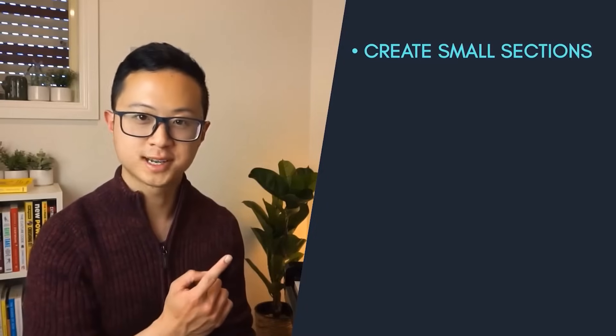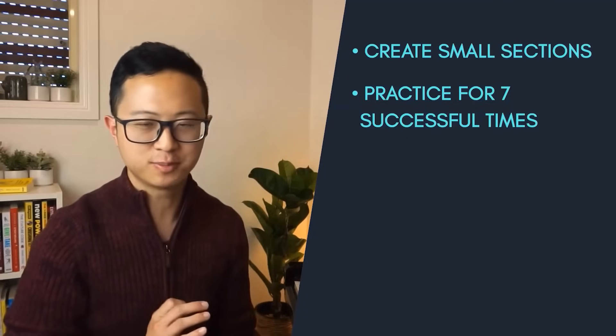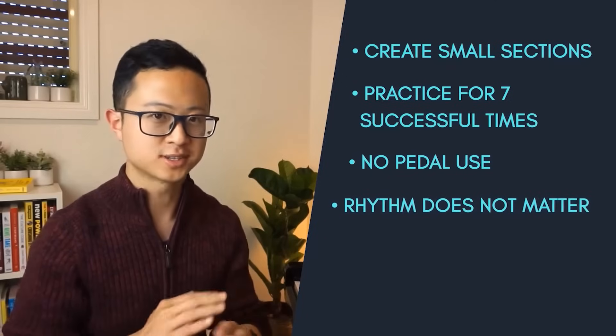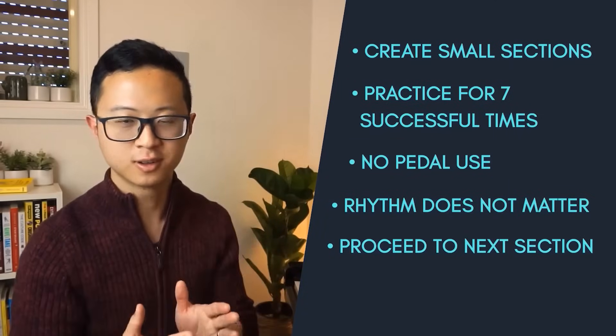In summary: never play and practice a piece from start to finish — the return on investment of that method is very low. Instead, create small sections to practice. Here are the pointers: create small sections of eight, four, two, one, or even half a bar. Practice them for seven successful times — if you make the slightest error, restart. Don't use the pedal, and rhythm doesn't matter for now. It's more important to get every single note right. Once you finish seven successful times, move on to the next section. After a couple of days, sections get really secure and you can expand them — two bars become four, four become eight, and before you know it you're playing full pages pretty perfectly.